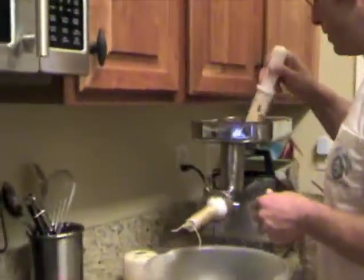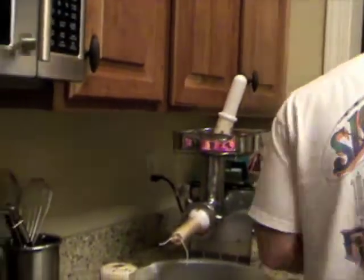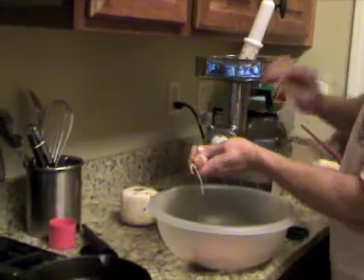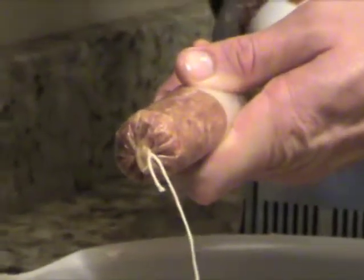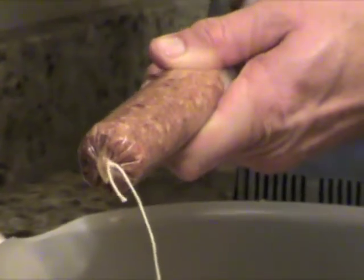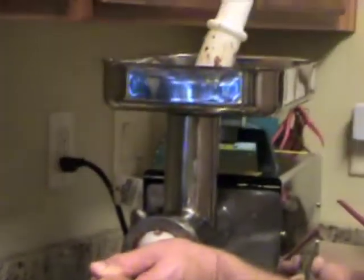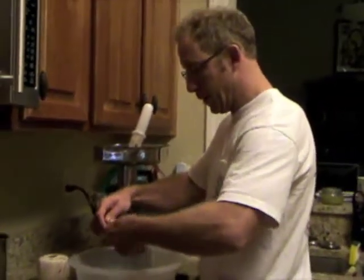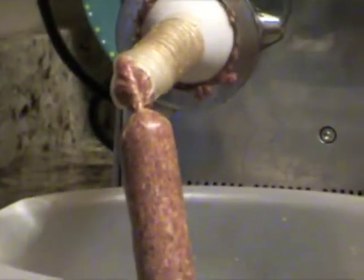All right, y'all ready? We're going to stuff the thing as much as you can to start with, and we're going to be quick on the off switch. We're going to start with basically the size of a hot dog. At that point we'll take it, give it a tough couple of twists, tie another piece of butcher string in there, and go for our next one.